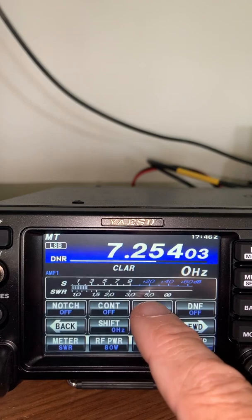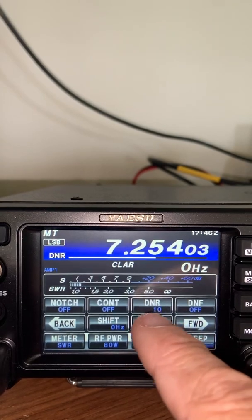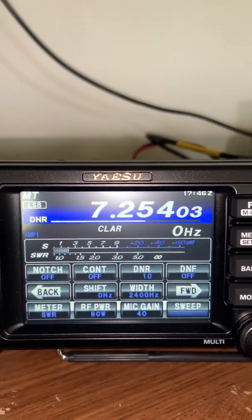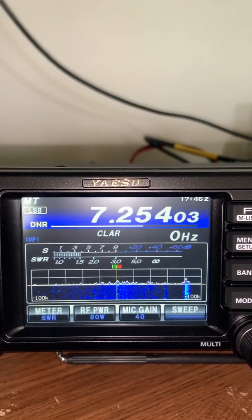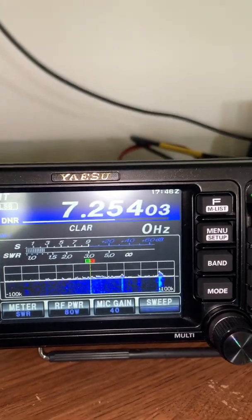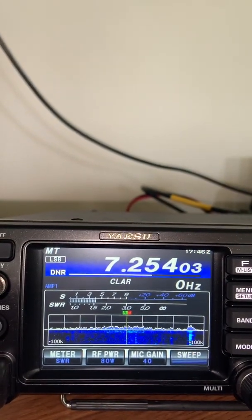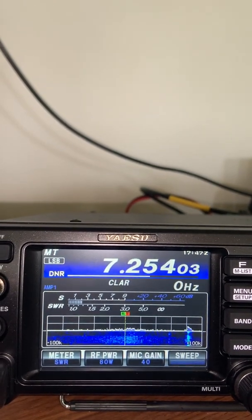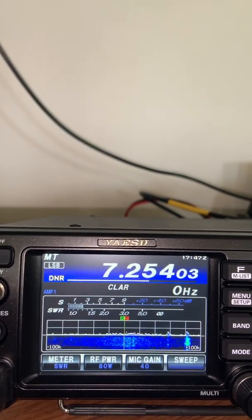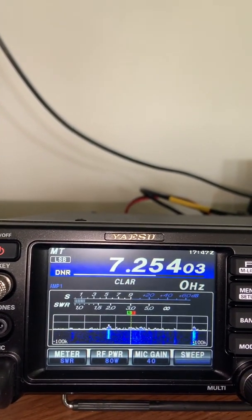Let's listen with it out and in. It takes a few seconds for the algorithm to get working. Now, how much does the TimeWave do now? Let's take a listen — a little bit, it helps. You can see it in the waterfall: TimeWave off, TimeWave on. So between the two — the TimeWave plus the dynamic noise reduction — this is absolutely fabulous.